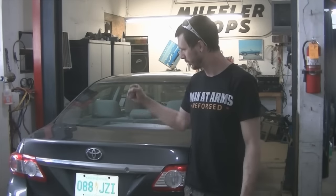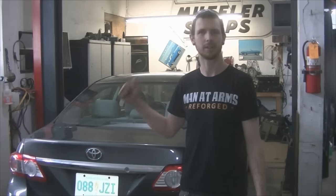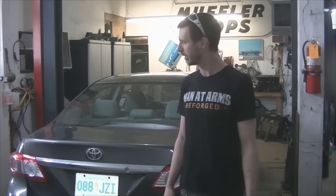Hey guys, today I've got a little bit of work to do on the Corolla. I've got to get her winter tires off, get her summer shoes on, and the battery is dead.